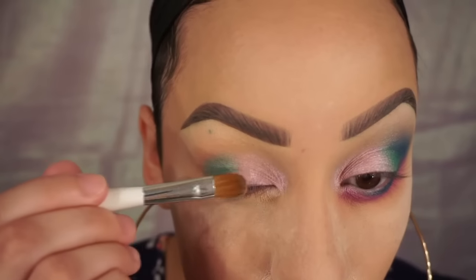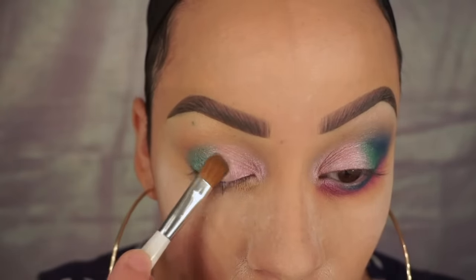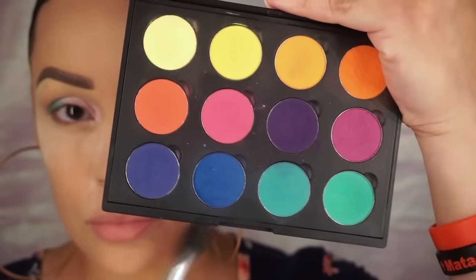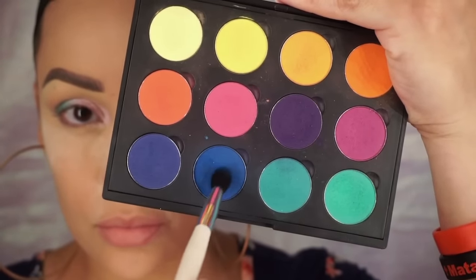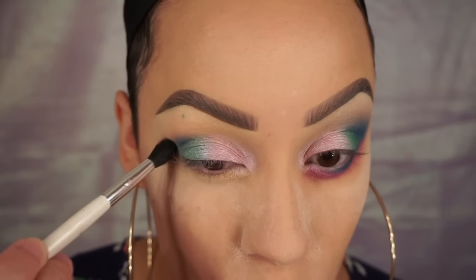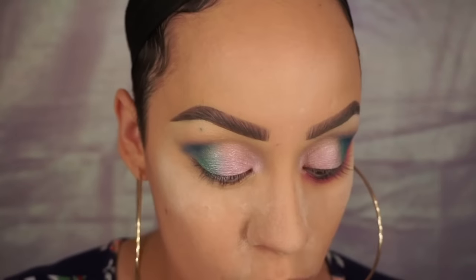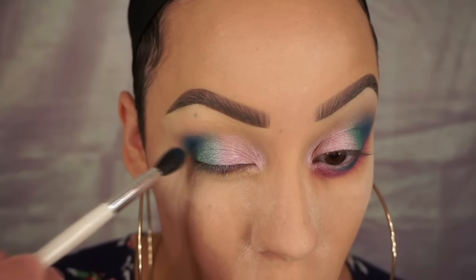Now I'm going back into that pink and placing it over the line of separation just to blend the two colors together. Taking my Creative Me palette, also by Coastal Sense, I'm going to take the blue shade and place it in the outer portion of my crease. Once the product is mainly off my brush, I'm going to start to feather it outwards and upwards.